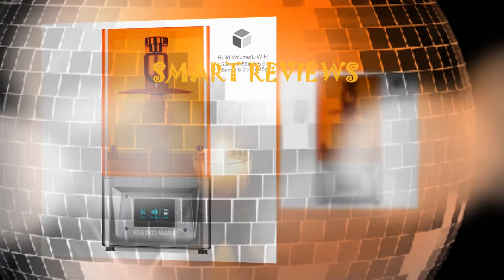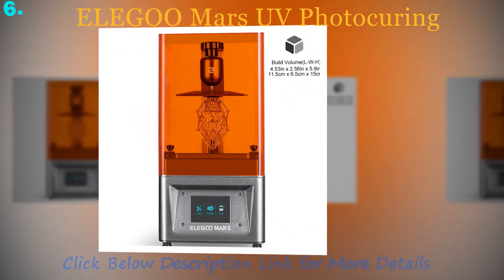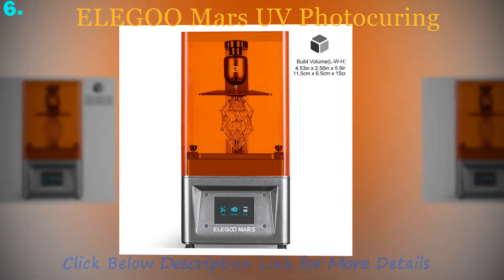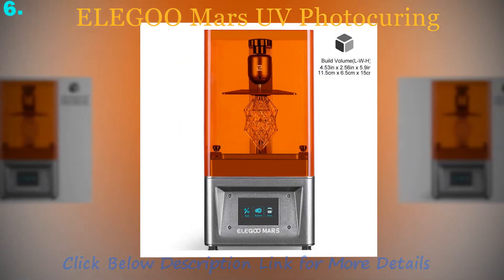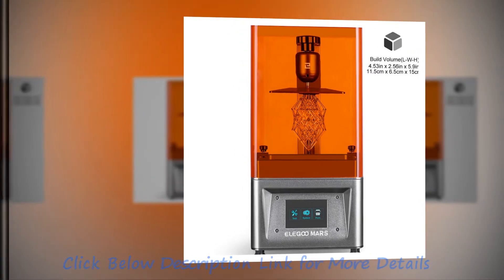The best digital photo printer for you does not have to be the most expensive or the one with the most features. What you should look for are the features that you actually need. The basic functionalities to consider are the resolution and print sizes.